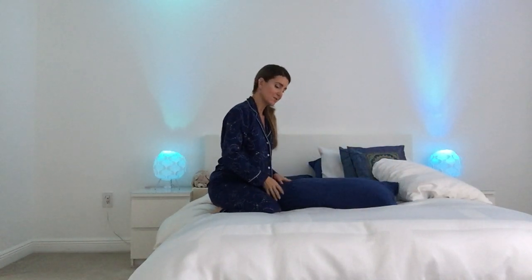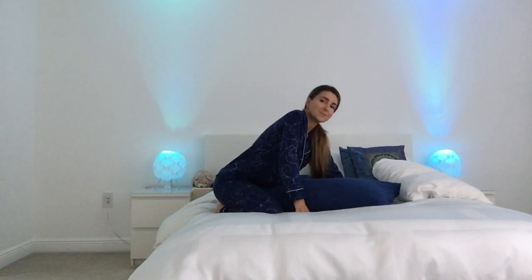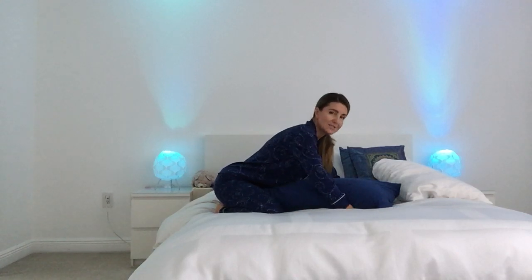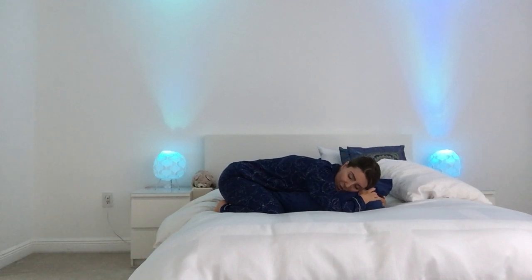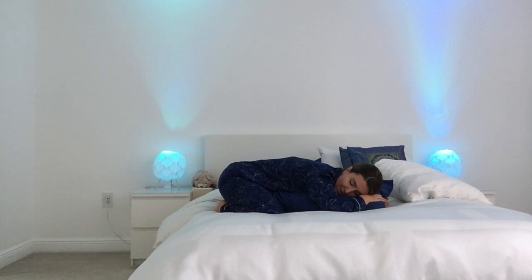We're going to start with a supported child's pose. Take a moment to set yourself up, get comfortable, and bring the pillow in between your knees as you widen your knees and let your hips sit back towards your heels. Then lay yourself down over the pillow, pointing your head to one direction or the other.